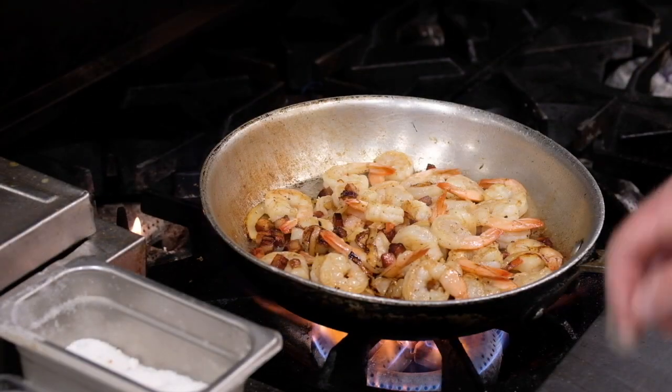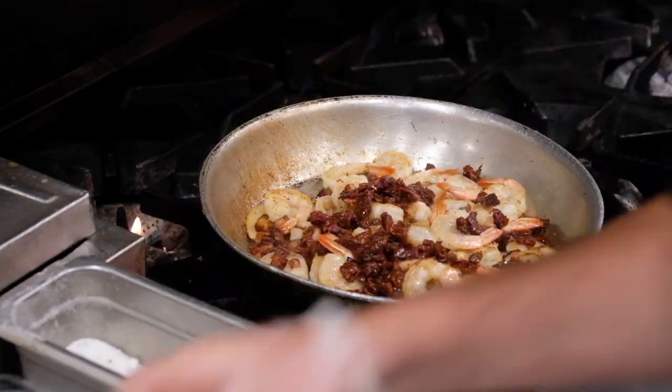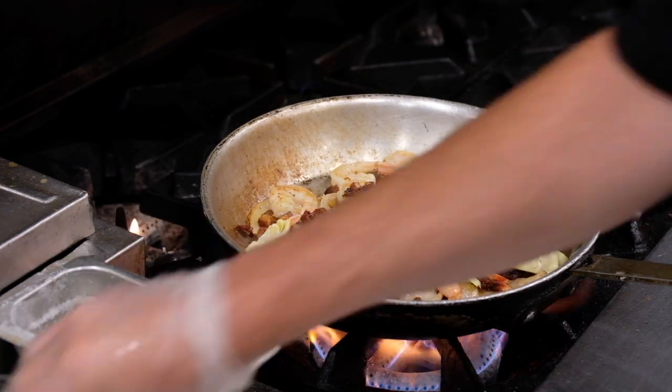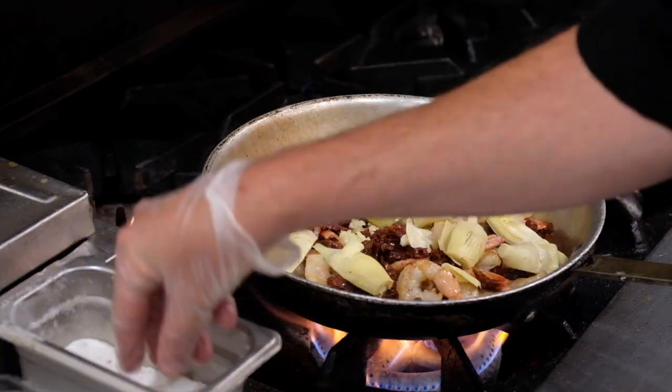In about two minutes, now we're going to add our sun-dried tomatoes and artichokes. You can break the artichokes up a little bit if you like. And we're also going to add our garlic, and a little bit of salt and pepper.